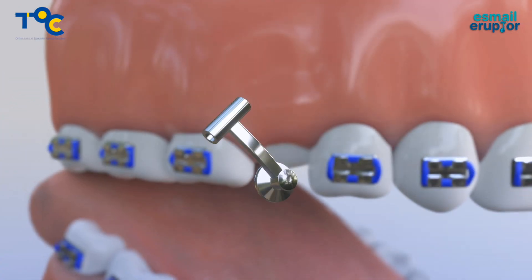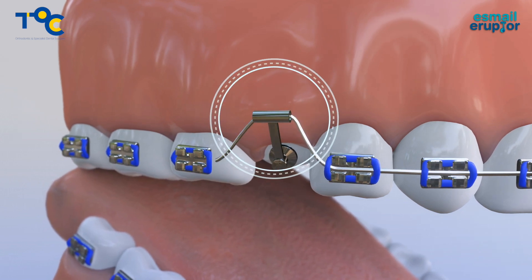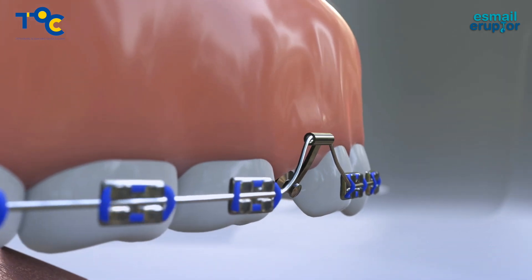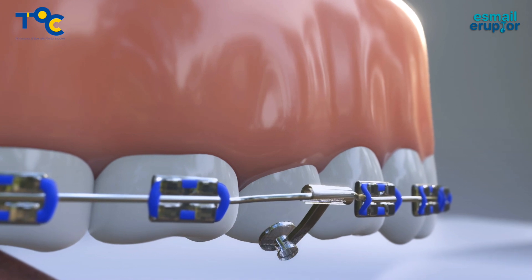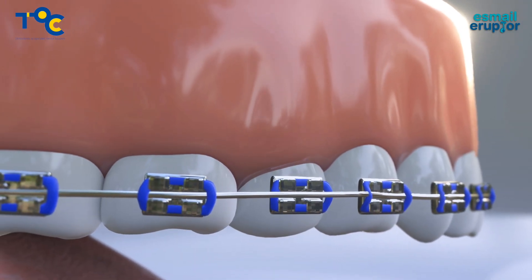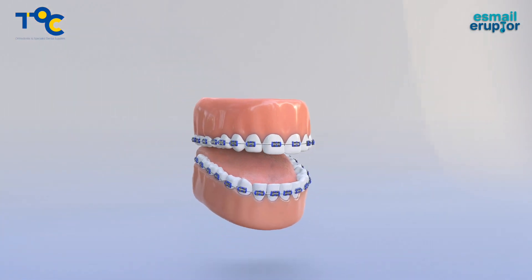The Esmail Eruptor essentially allows you to place your traditional bracket in this position. Within one visit the tooth is fully erupted, and the Esmail Eruptor can be replaced with a conventional bracket, saving you time and money without the need for complicated wire bends and multiple repositioning appointments.